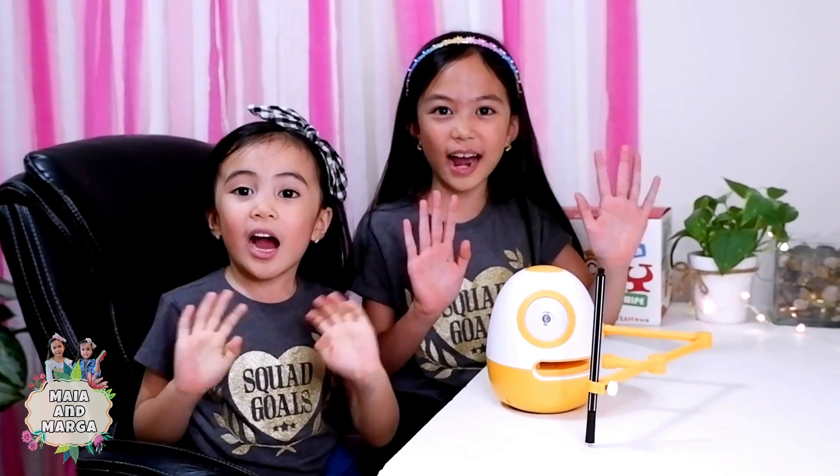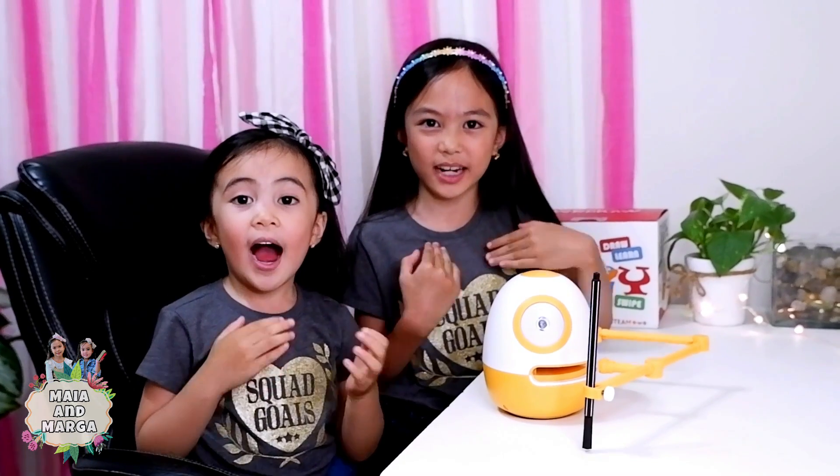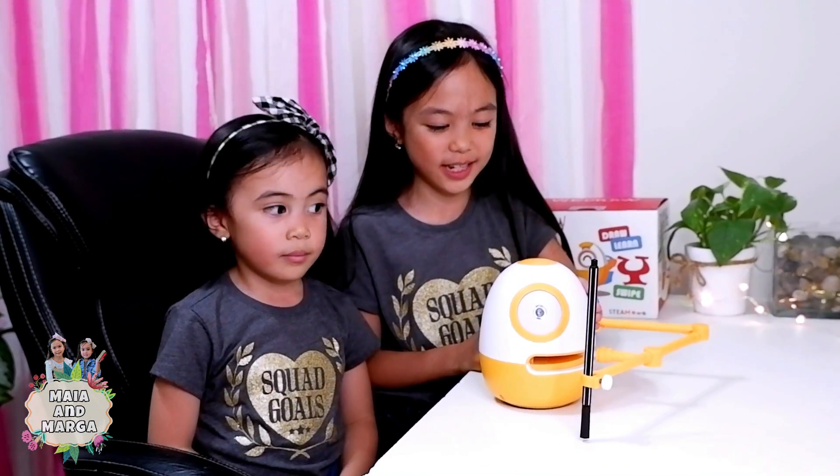I am a robot. Hello guys! I'm Monica. Meet our new friends, Eggie, the drawing robot. In today's video, we will show you how amazing Eggie is.